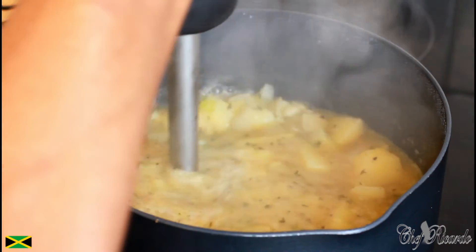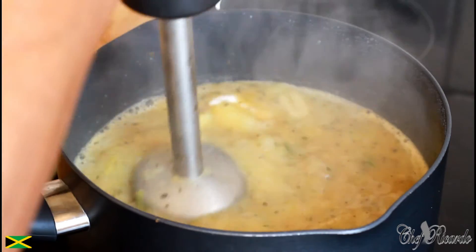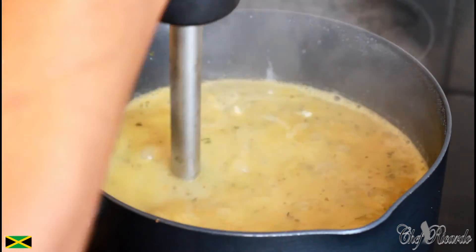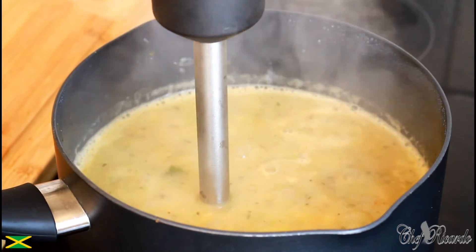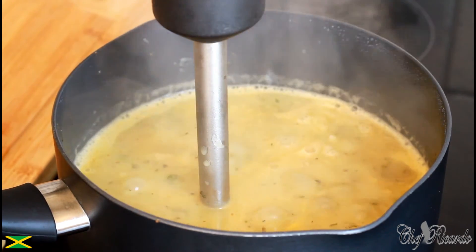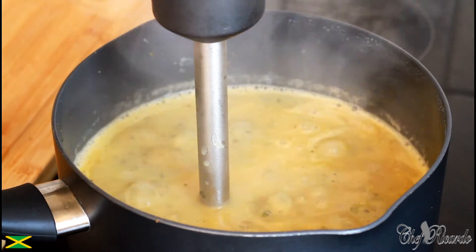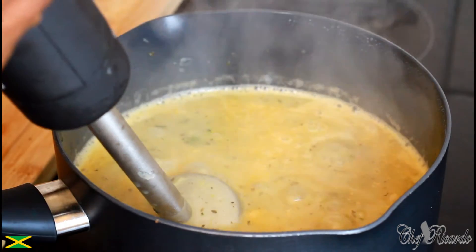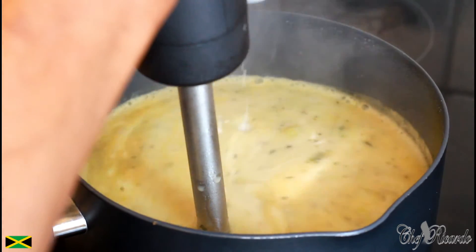While I'm blending it, I'm going to be pouring in some coconut milk like this. Before we go any further I may have to blend it a little bit more just for the coconut milk to come out a little bit better. You can use cream or coconut milk — I'm using the coconut milk.